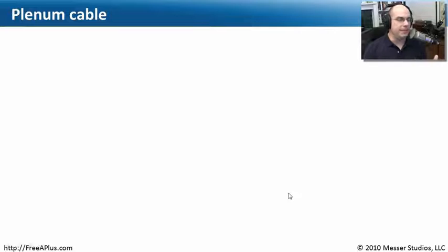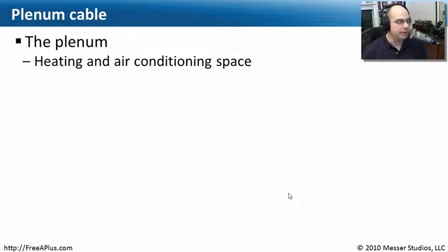Another term you may hear referenced in cabling is plenum cable. This really doesn't talk about the cable as much as it talks about the covering around the cable. Plenum is not a cable type. The plenum is the space inside your ceiling — in a work environment, there is a drop ceiling, and above the drop ceiling is what we call the plenum. This is an area where you've got heating ducts, air conditioning ducts, and probably plumbing. A lot of things happen in the plenum.